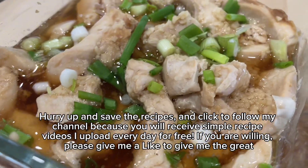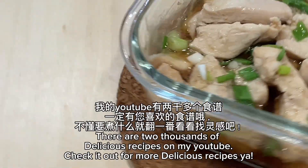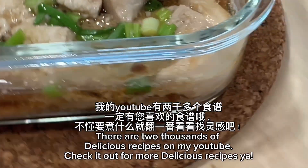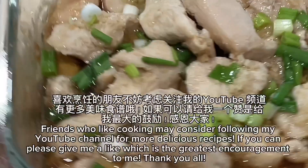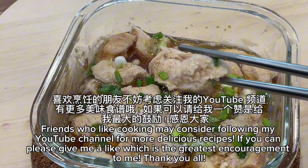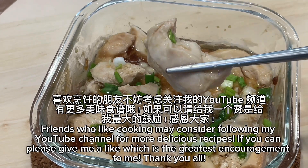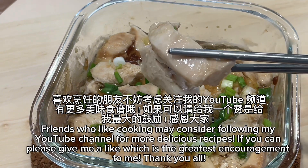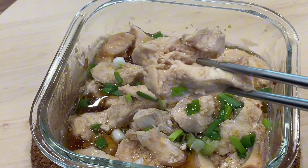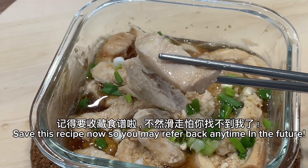If you are willing, please give me a like — it's the greatest encouragement to me. There are two thousand delicious recipes on my YouTube, so check it out for more. Save this recipe now so you may refer back to it any time in the future. Thank you all.